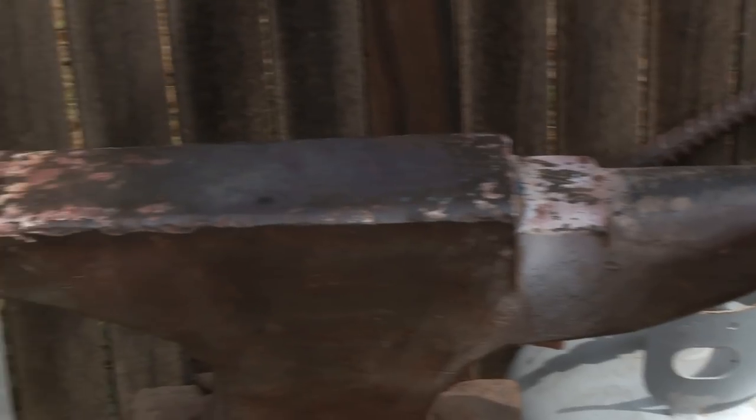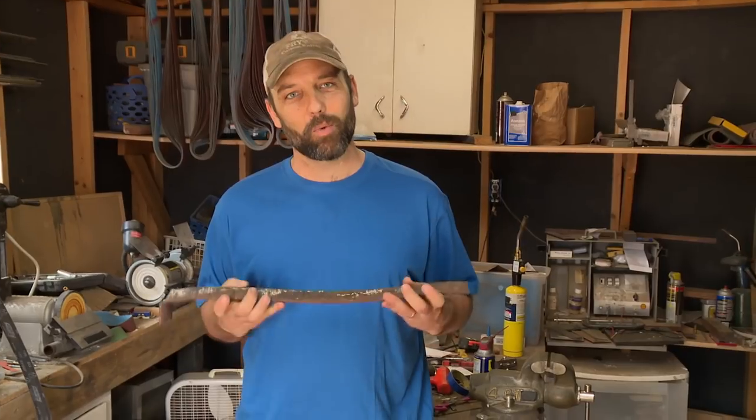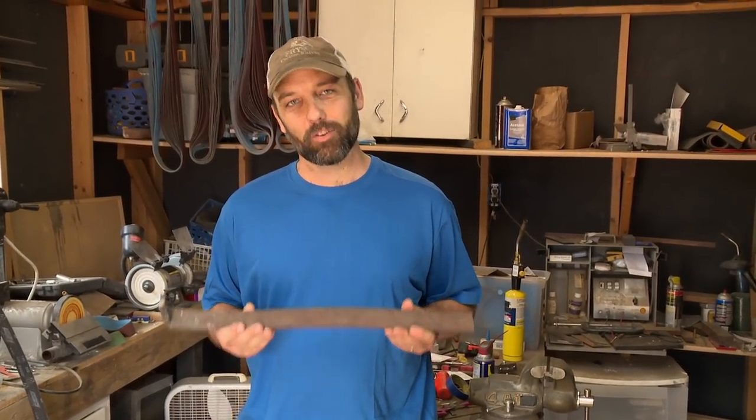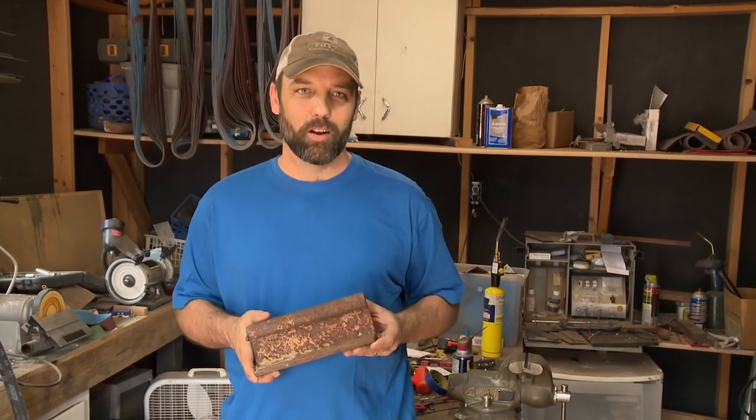I've been in Texas my whole life. My family's been here since the 1850s, and I try to incorporate Texas history into my knife work. I like to use historical Texas materials — for example, wood from the grounds of the Texas Capitol, a wrought iron wagon wheel rim that belonged to my great-great-grandfather who lived in Spicewood, Texas, and a piece of railroad rail made of wrought iron from the first railroad that ever went into Dallas in 1872.